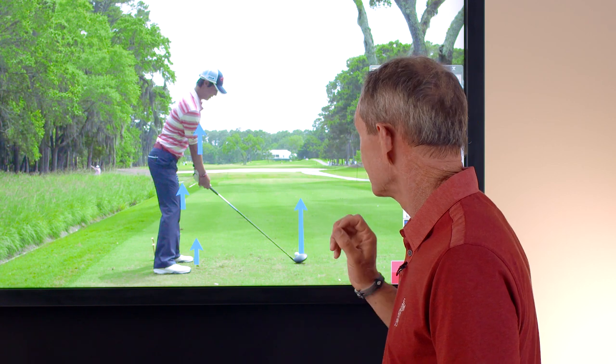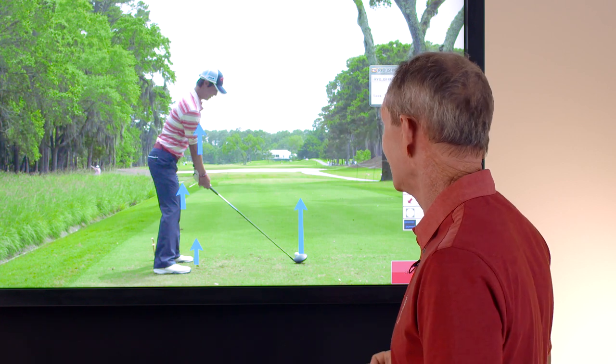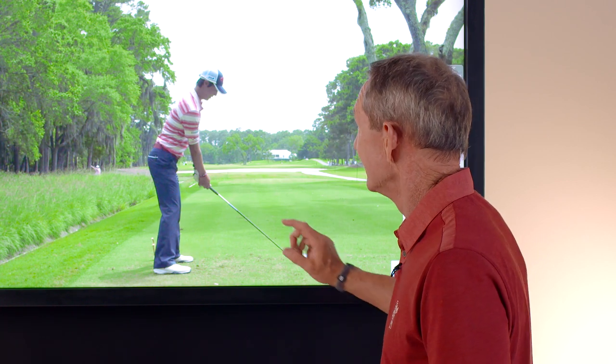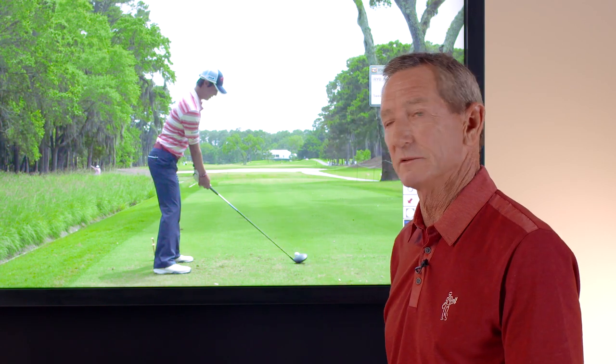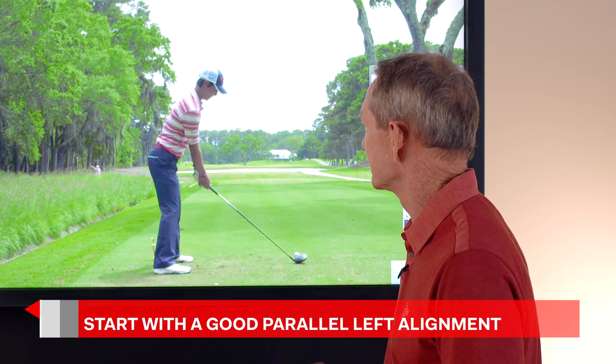This is a great address position. You can't see any of his left hip, you can't see any of his left shoulder, you can't see any of his left arm. That is what you want when you're setting up to the golf ball and you're looking from a view down the line like this. This is a textbook alignment position.